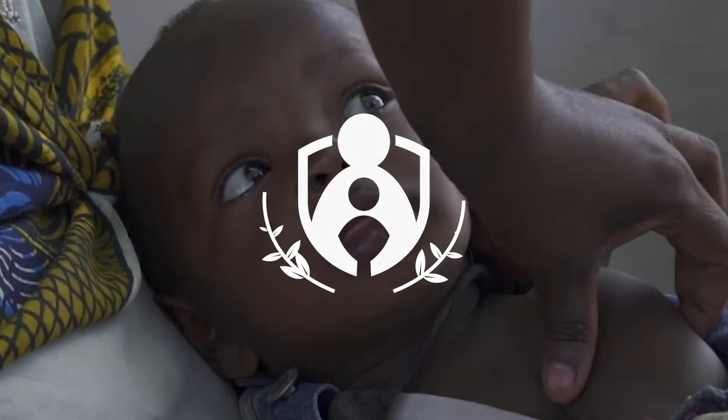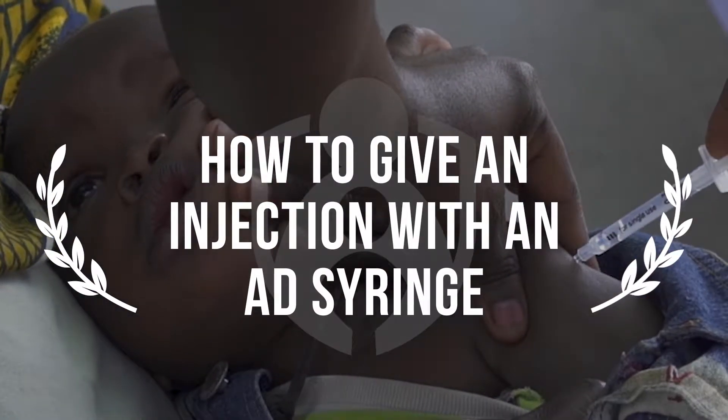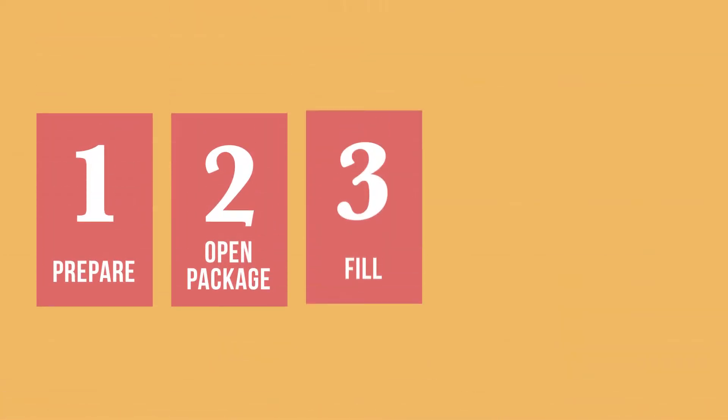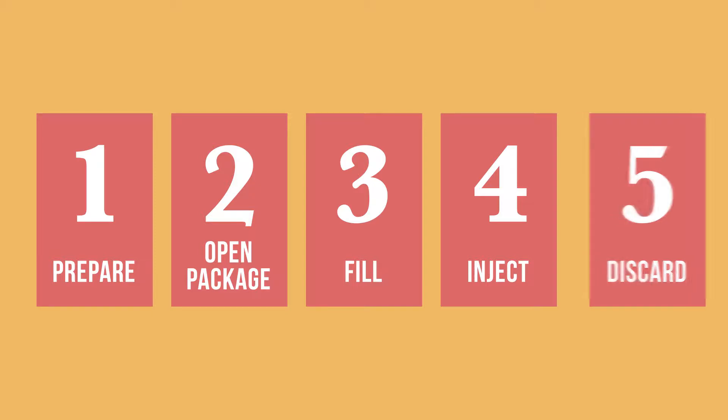One of the ways to keep children safe from vaccine-preventable disease is to make sure that the injection itself is safe. In this video, we will show you the general steps to follow when using an auto-disable or AD syringe, which is considered to be the safest type of syringe for administering vaccines.